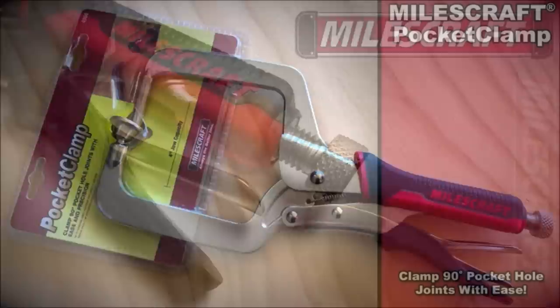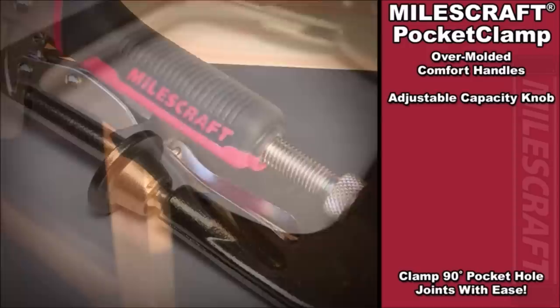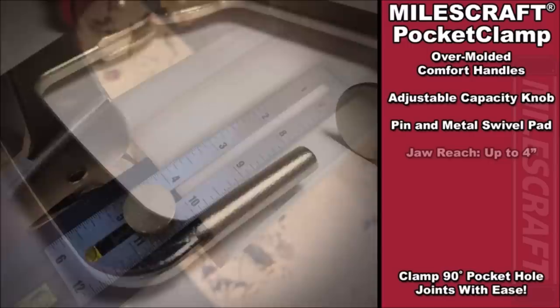Number 2: Miles Craft Pocket Clamp — Right Angle Clamp for Pocket Hole Joinery. The pocket clamp allows you to quickly and easily make projects with 90-degree joints. With this clamp, you will no longer need three hands to hold your parts in position and drive your screws in. Simply slip the pin in your pocket hole joint and clamp to the adjoining surface to keep your projects nice and square, then drive your screws.